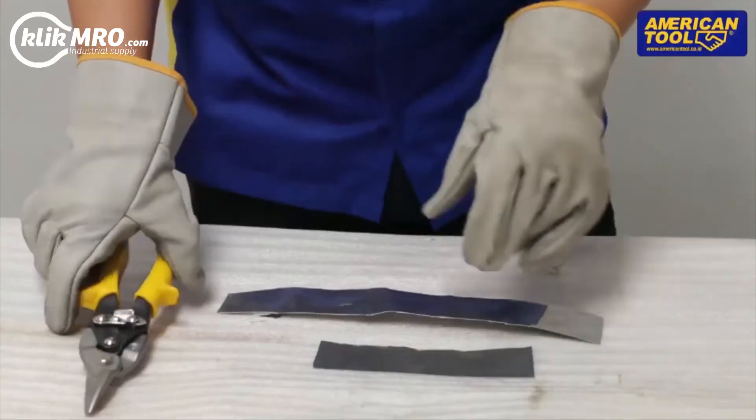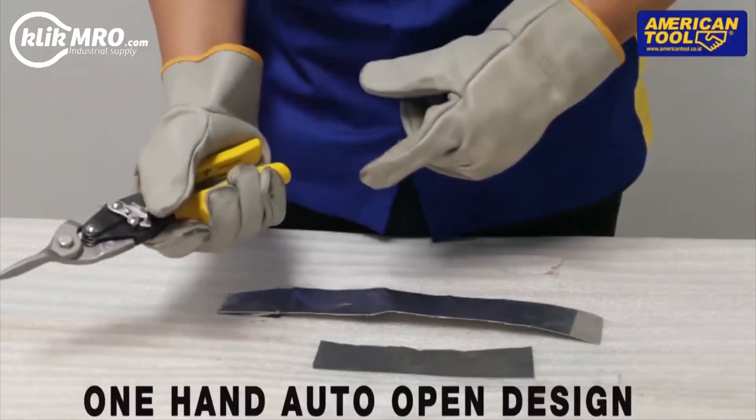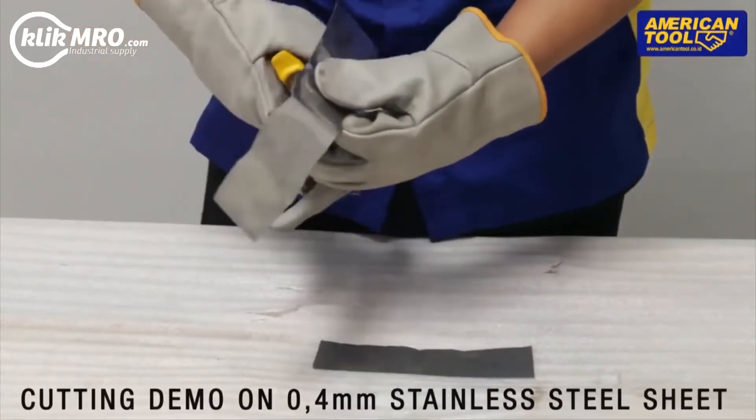American Tool. Aviation Snip Demo — one hand auto open design. Cutting demo on 0.4mm stainless steel sheet.